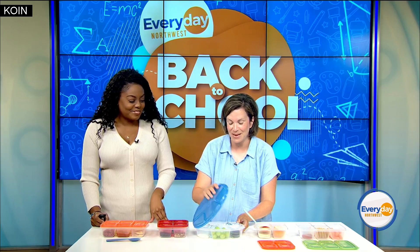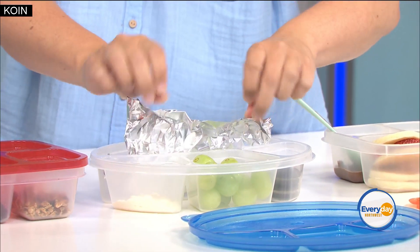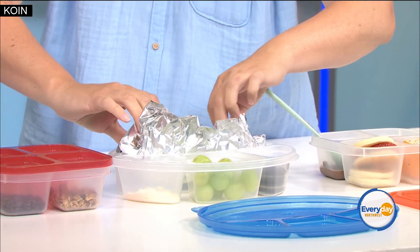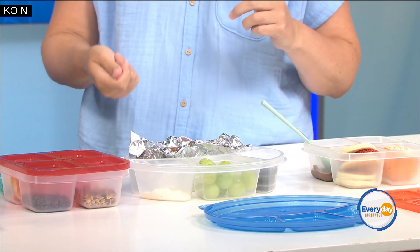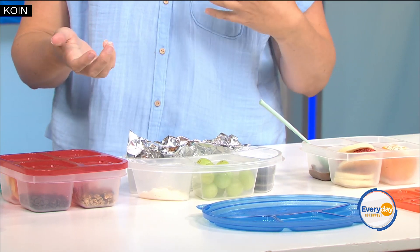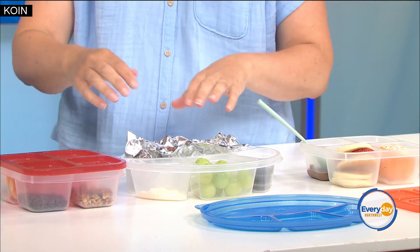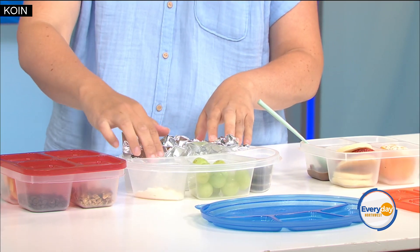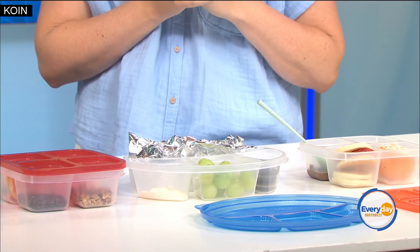This is what my kids usually have — the most popular. It's chicken nuggets that I bake before they go to school. I just stick them in the air fryer and then put them in foil. Obviously they're not going to be super hot by lunchtime, but they stay warm enough. My kids never complain. Then I just put in a dipping sauce, a fruit, and a treat. They are really happy.